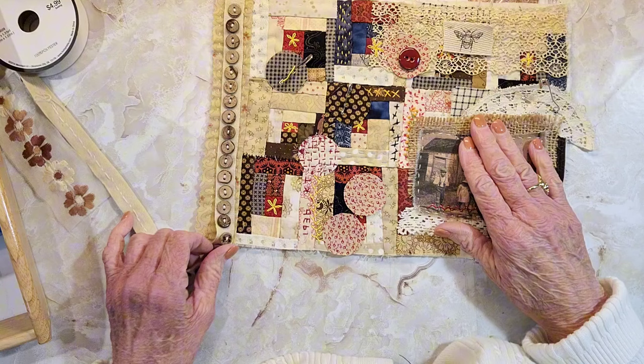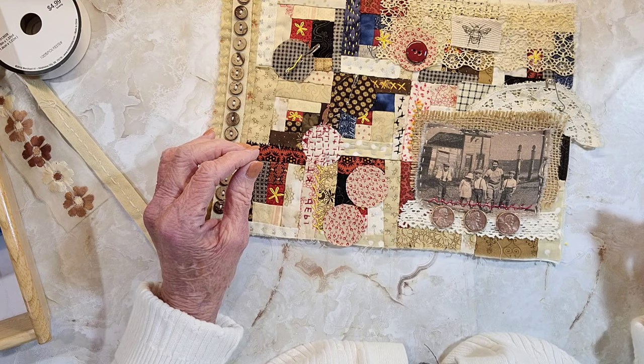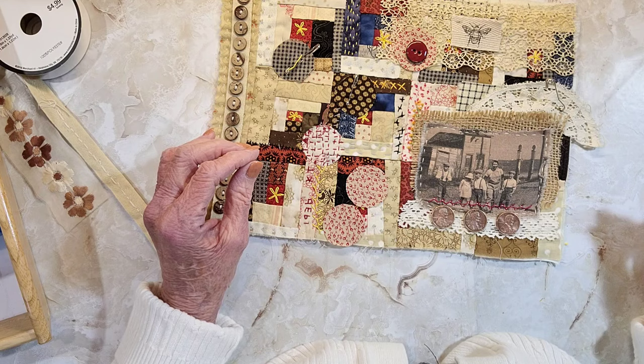These little pennies — I thought maybe I'll just put those down here along the bottom and just stitch over them to hold them in place. Yeah, those are kind of cute. Maybe I'll do that before I finish here.